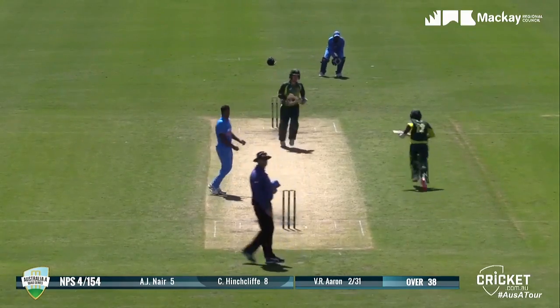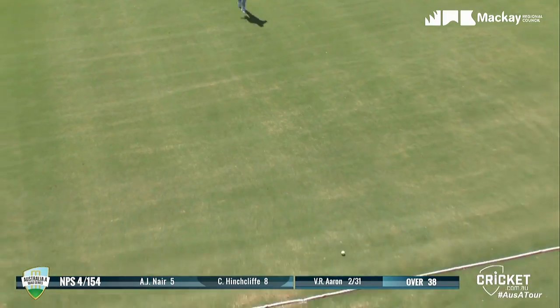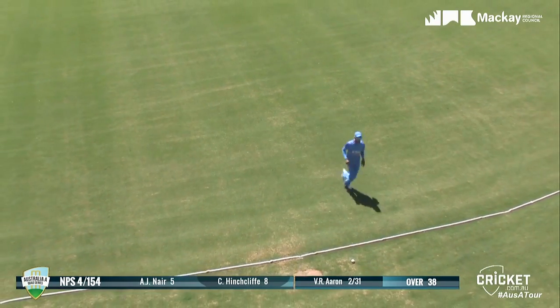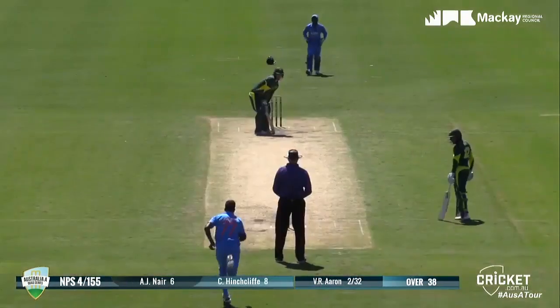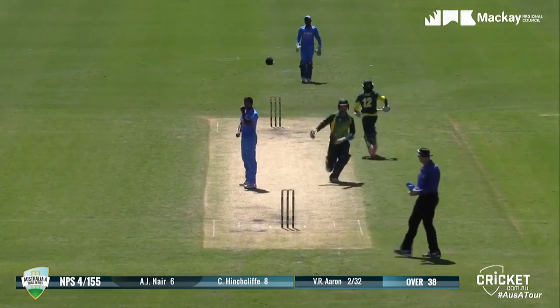He's pitched up, and he's hit it over mid-off — that's a beautiful shot. You can pick that up off the rope, that's four. A really good shot from Hinchcliffe. He's hit that hard as well, through mid-on and that's going to be four at Harrop Park, Mackay.